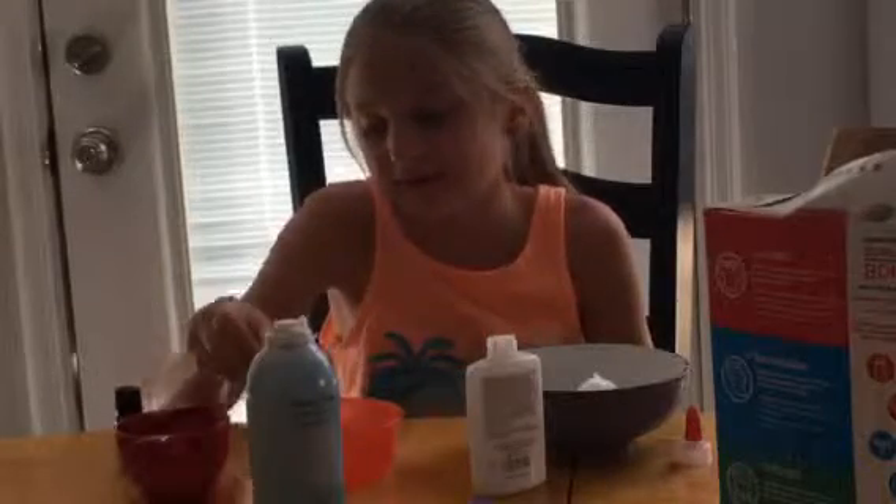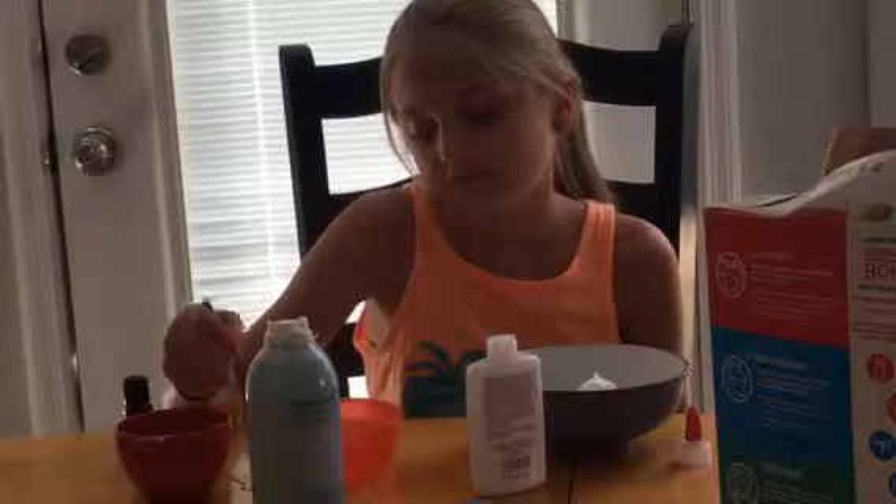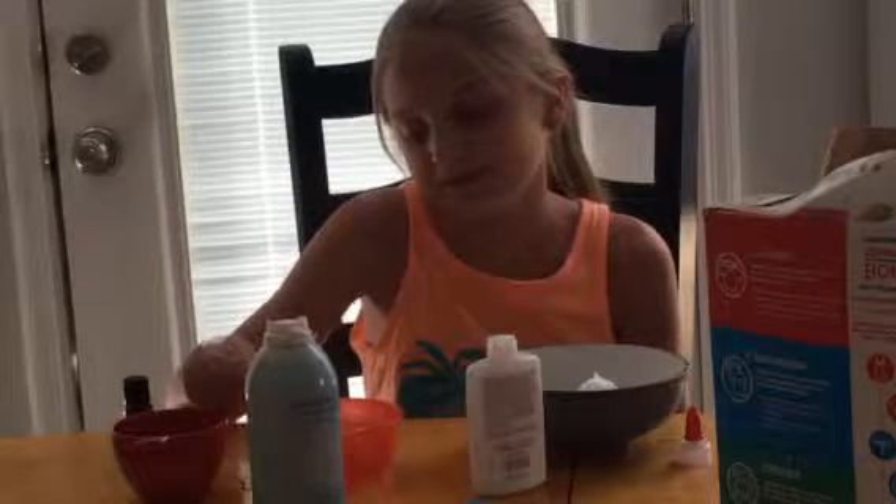We're going to add coloring and we have scents — I have a ton of scents in our basement. I've never tried adding them before, so I'm going to try it. I don't know if it's going to work or not.